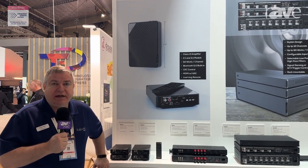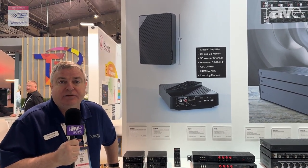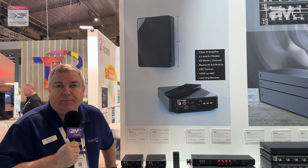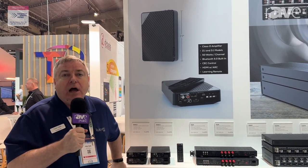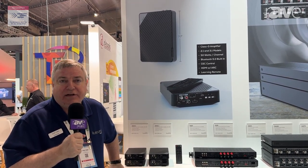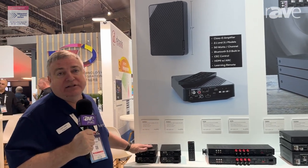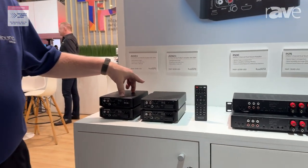Hi, this is Colin at the Rust Sound booth at ISE 2024 in Barcelona. I'm here to show you our AVA series of mini AVRs. These are brand new for Rust Sound and they're going to solve a great marketplace need — finding a way to improve the sound from any television without having to hide a big amplifier or deal with complicated control systems to learn remote control commands for your TV. We have a product that solves that all easily and efficiently in a small form factor that looks gorgeous but is really designed to be hidden away out of sight.